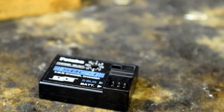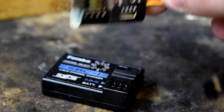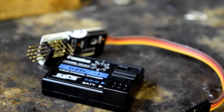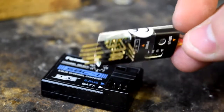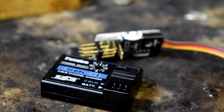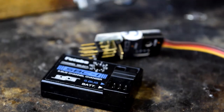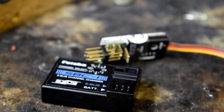We use Futaba servos in a lot of the big planes now — S-Bus ones. So there it is. What I'm doing here is basically moving my bulky receiver onto the wingtip and then moving this inside the fuselage because it's so small. What can I compare it to? Well, compare it to a 5.8 video transmitter — most people know the size of them. Not that bad.